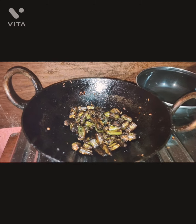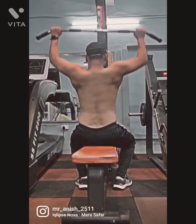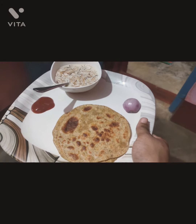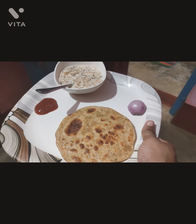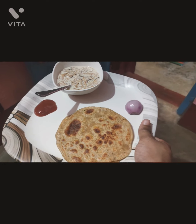Guys, this is my favorite gulab jamun. So guys, this is a royal dinner — this is a roti, some sauce, some soy sauce, and a piaj.